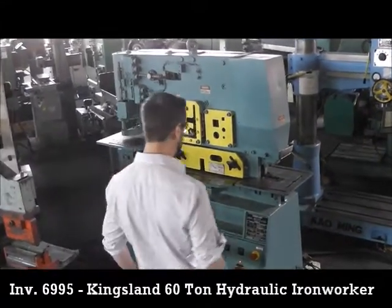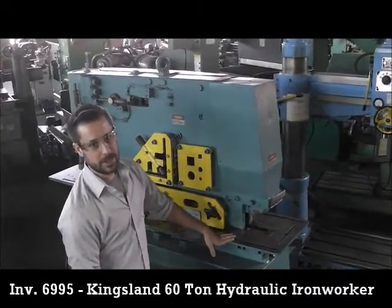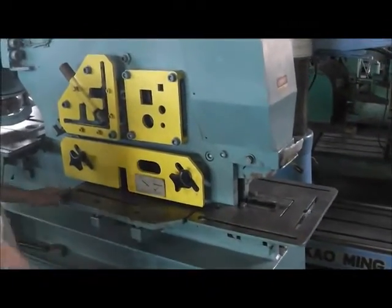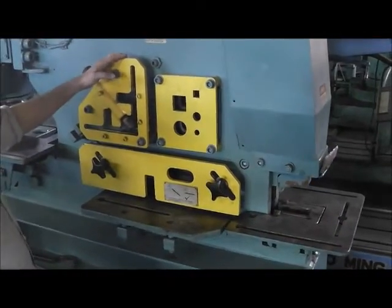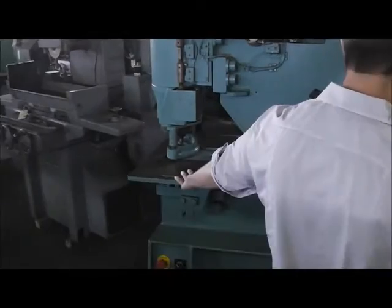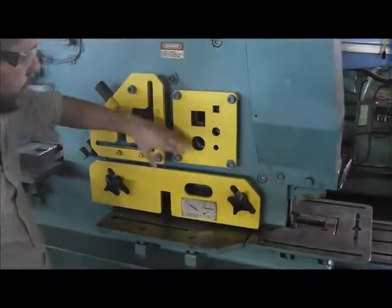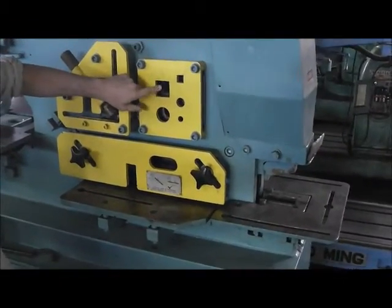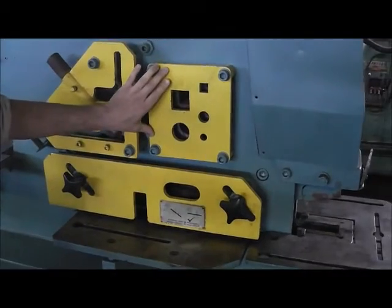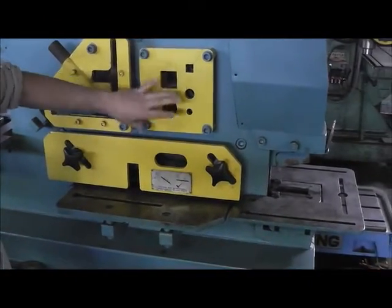This is our King's Lynn 5 station 60 ton hydraulic iron worker. You have your Cobra notcher on the end here, a 14 and 3 quarter inch flat bar shear, a 5 inch by half inch angle shear right here, and your punching station is on the other end. This section here is set up for rod shear, so you have your square and your rounds, but you can actually remove the rod shear blades and put channel shear blades if you need to cut channel — this is where that would go.